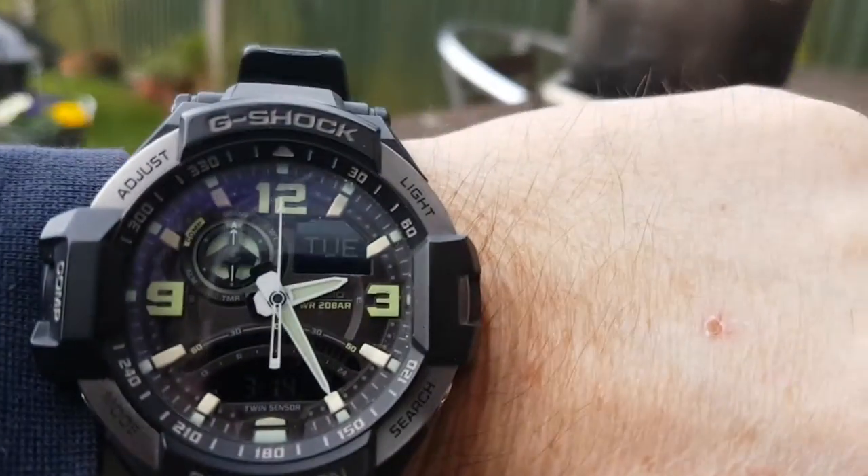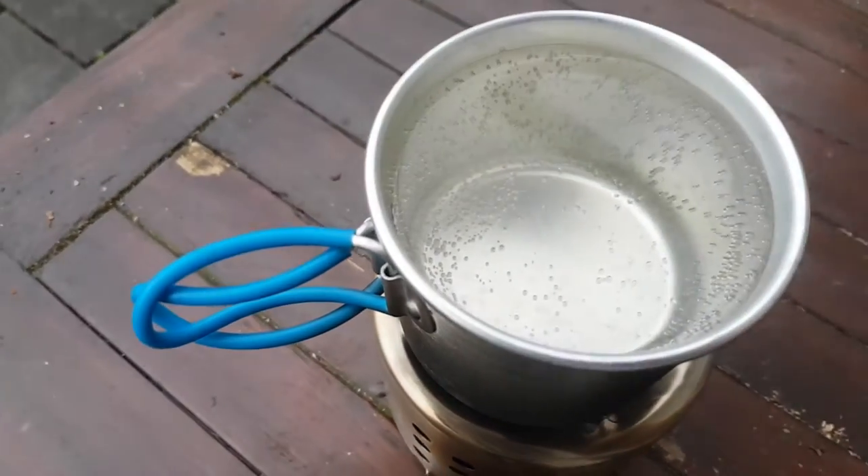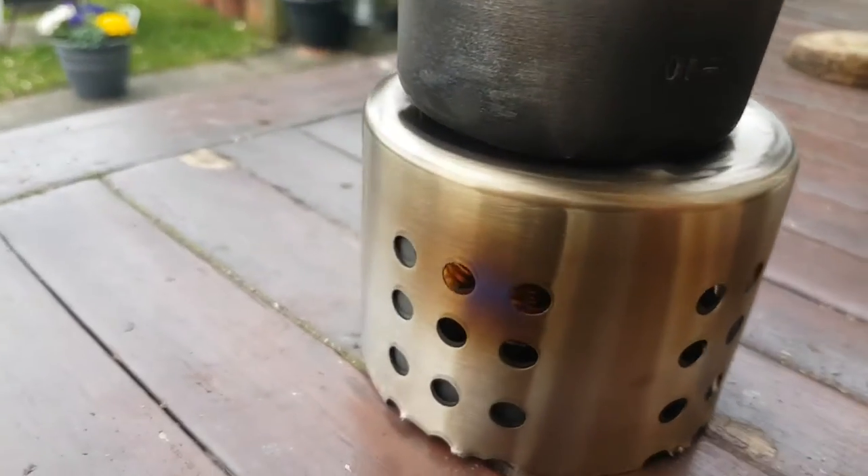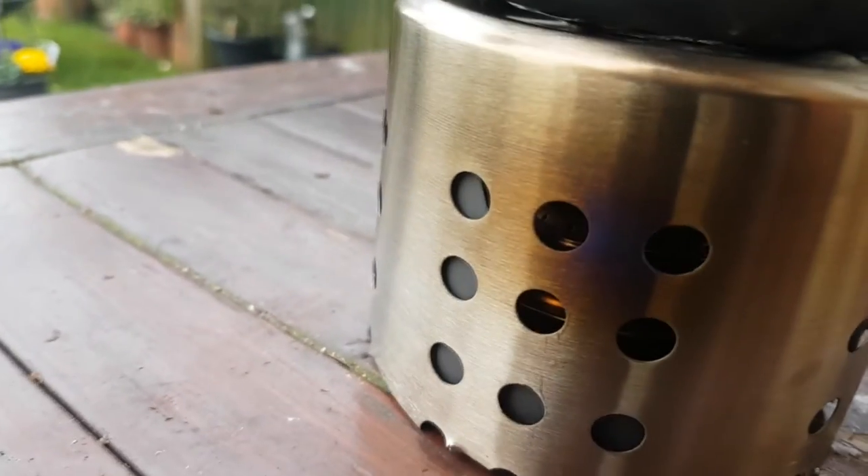Okay folks, we're on 10 minutes and it's hot enough but the fuel's actually run out. I put more in that time — I didn't fill it right up, it was probably about half.